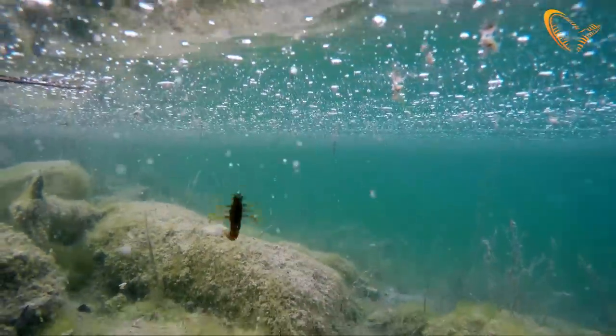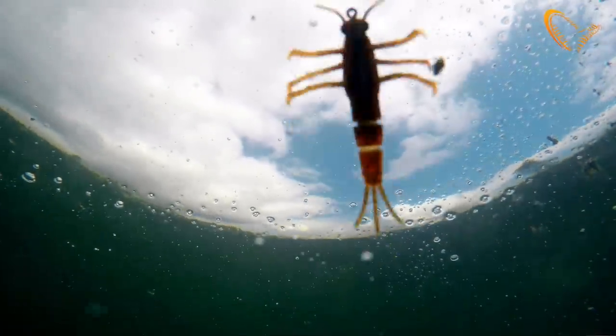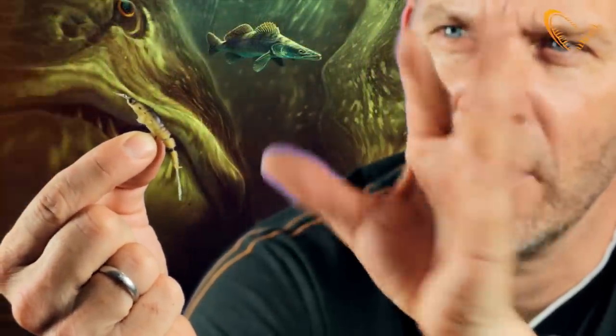As you can see here, the tail will kick and bounce, and the legs — you can almost see it here — just the slightest movement, and they will just shiver and kick in the water.